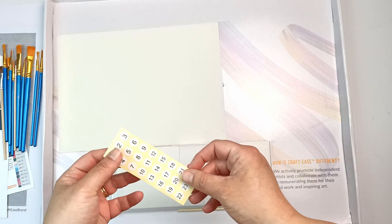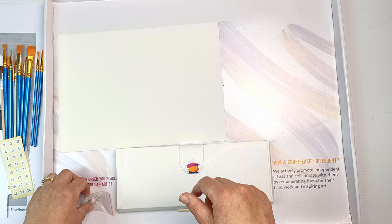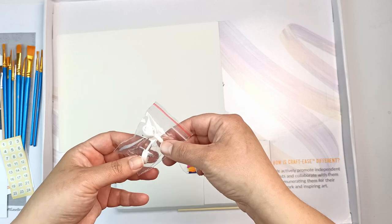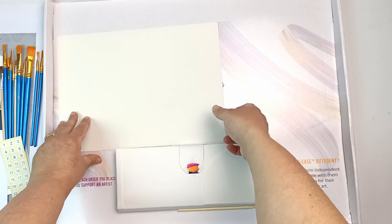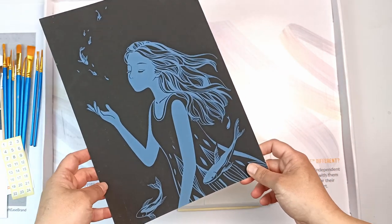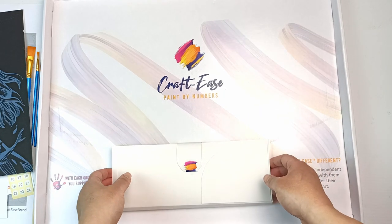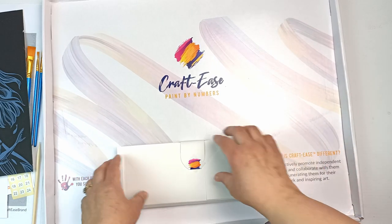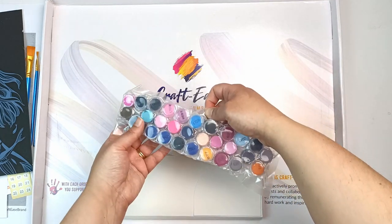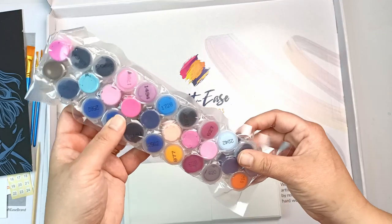Rather than having to draw the numbers on with a pen, they've actually provided stickers with the numbers — excellent. I'm not 100% sure what these other items are; I think they're something to do with mounting the picture. Oh my goodness, they've added a scratch board in here — it's like they know I do scratch board art! There's also what I'm guessing is a stirrer, and a lovely box attached to the bigger box which has the paints — and they slide out. Wow, that's the most paints I've ever seen in a paint by numbers kit. Look at all those pinks and purples — it's so pretty!